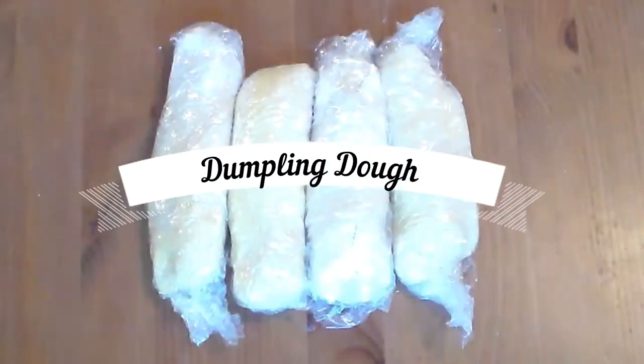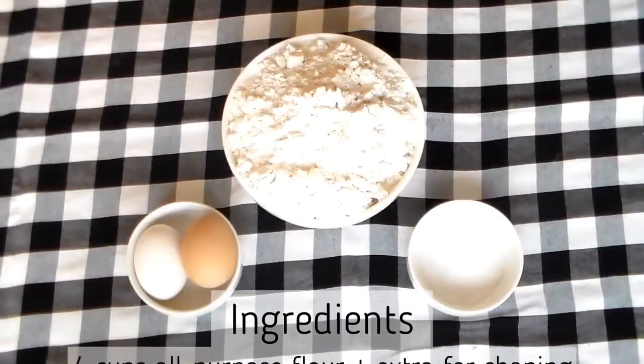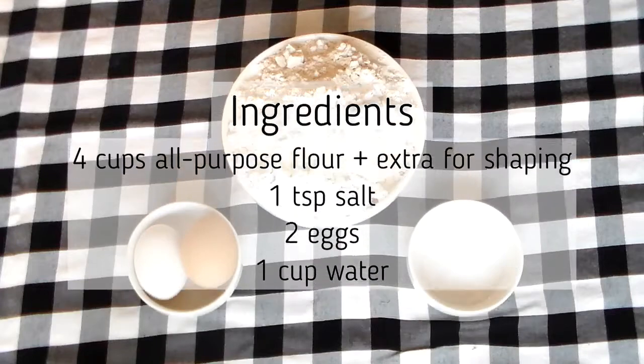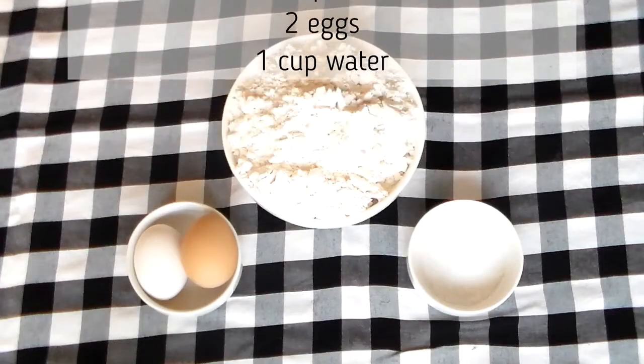Today's video is how to make your own dumpling dough. The ingredients you're going to need are four cups of flour plus extra for shaping, a tablespoon of salt, two eggs, and one cup of water to the side.